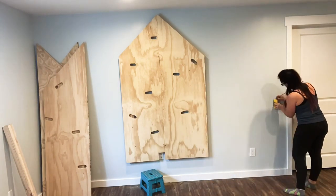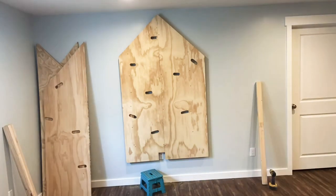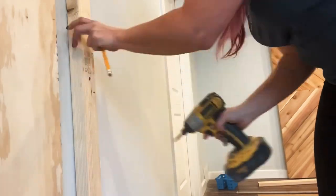Now it's time to attach the two side mountains. I wanted to attach these a little bit lower than the middle mountain, so I attached the studs about six inches lower. I just felt this would be a little more visually appealing to the eye.